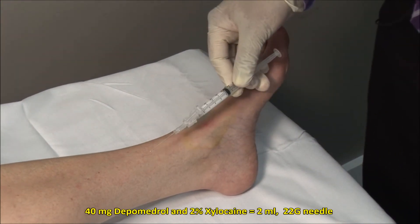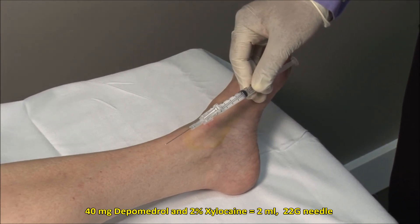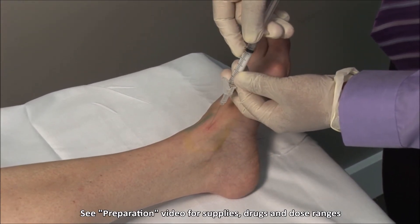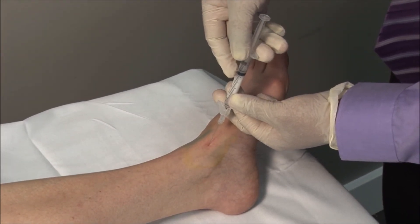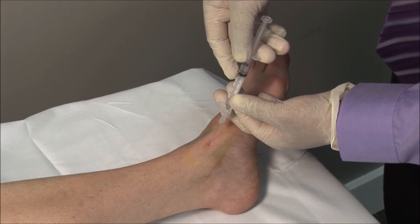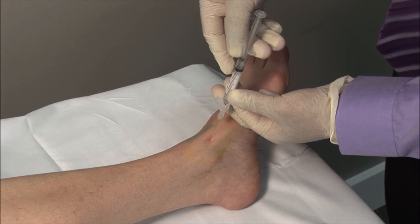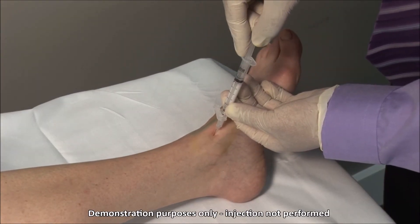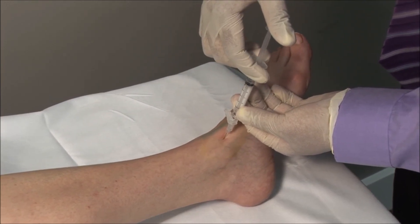Here I have a 22 gauge, one and a half inch needle and a mixture of 40 mg of depo-medrol with 2% xylocaine mixed to a volume of 2 mLs. Advance the needle through your mark, almost parallel to the foot and aiming posteriorly and laterally, and advance the needle to a depth of about 2 cm. Always aspirate to ensure that you are not in a blood vessel and then inject the solution. It should go in freely.